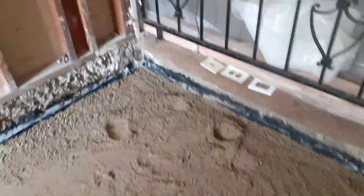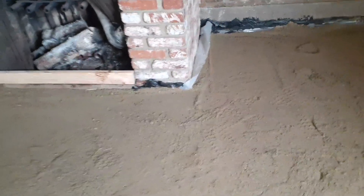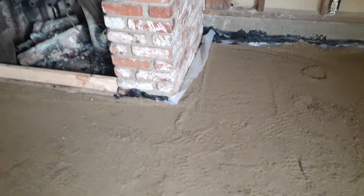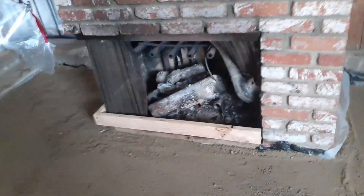We're getting ready to pour. The finisher is here and he's going to do a couple of control joints — the lines in the concrete that tell the concrete where to crack, because it's going to crack eventually. At the corner of the chimney right there, one joint going that way and that way, one there and there, then another one coming this way — one here and one here.